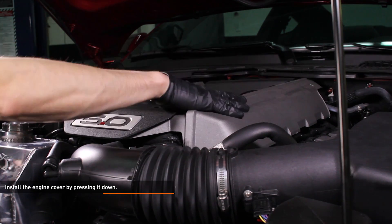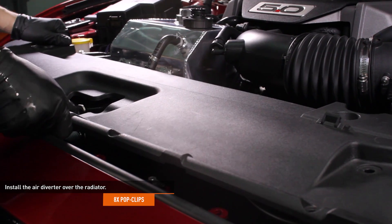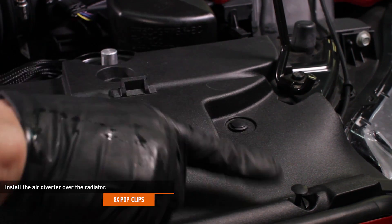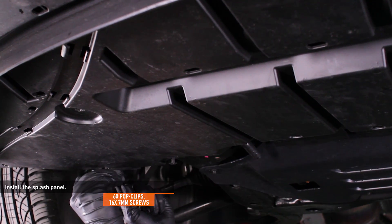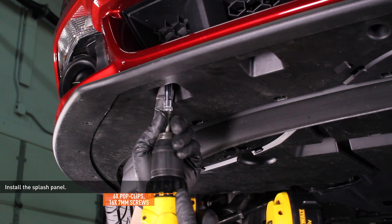Install the engine cover by pressing it down. Install the air diverter over the radiator and secure it with the pop clips you removed earlier. Install the splash panel by slipping it into place and securing it with the original hardware — there are six pop clips and sixteen seven millimeter screws that secure this panel.